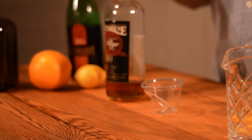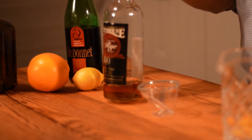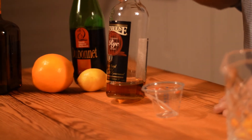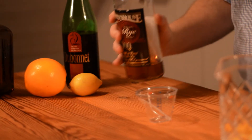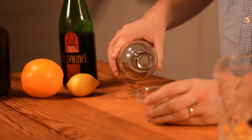Now we're going to add our liquid ingredients, starting with one and a half ounces of rye whiskey. In this case I'm using Rittenhouse rye whiskey — I really like it, it's got great flavor and a great price point. It's not that difficult to find, though it seems to come and go, so usually if I see a bottle I'll pick it up because I go through it pretty quickly.